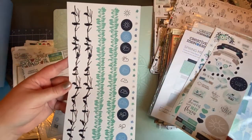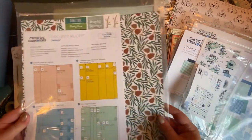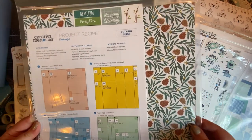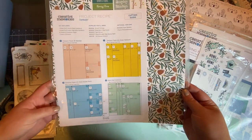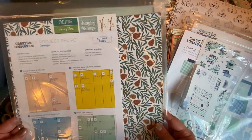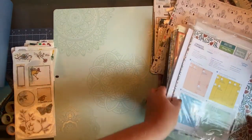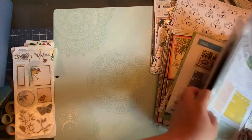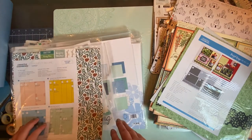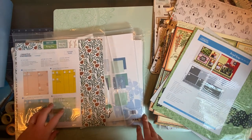I also have another project recipe kit from Creative Memories — I ordered it as an advisor and I don't think it's available to everyone. When I saw the colors I thought it would be perfect. So that's some of the things for this album. As I work on it, I'll be very excited to share how it goes and show you the pages and design ideas. I look forward to sharing that in the future — thank you, bye!